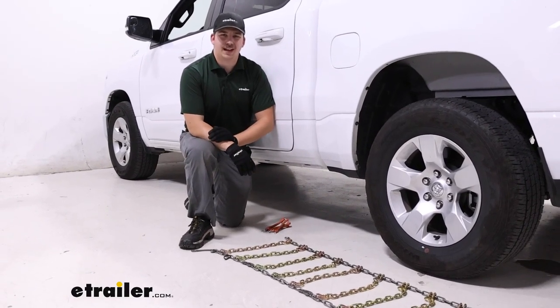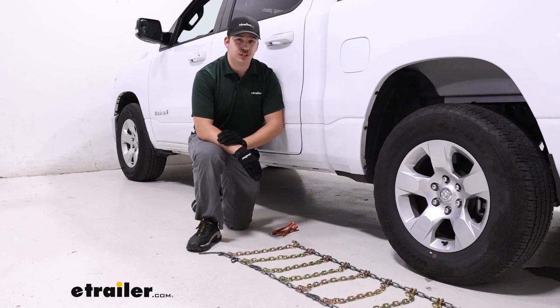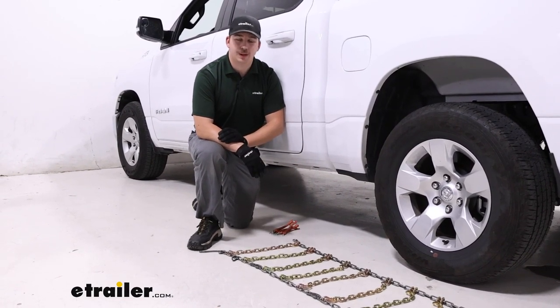Hi everyone, Aiden here at theetrailer.com. Today we're going to be taking a look at these Titan Chain Square Link Snow Tire Chains on our 2022 Ram 1500.